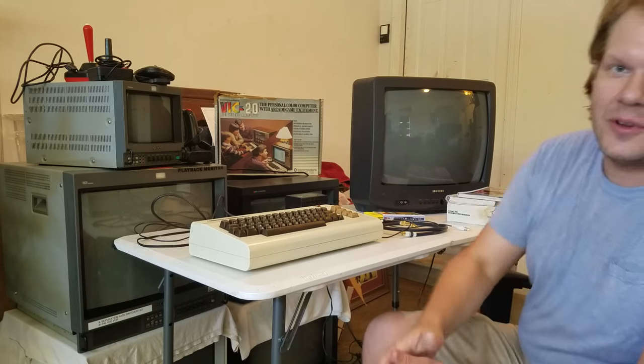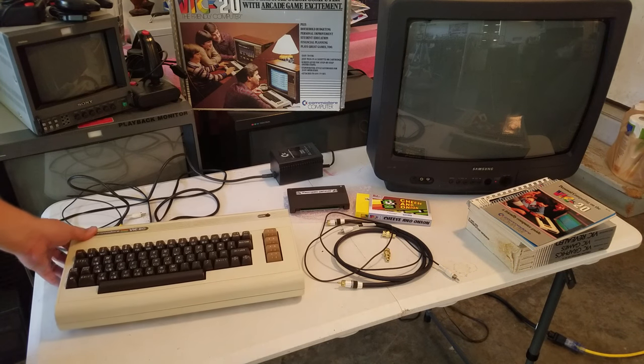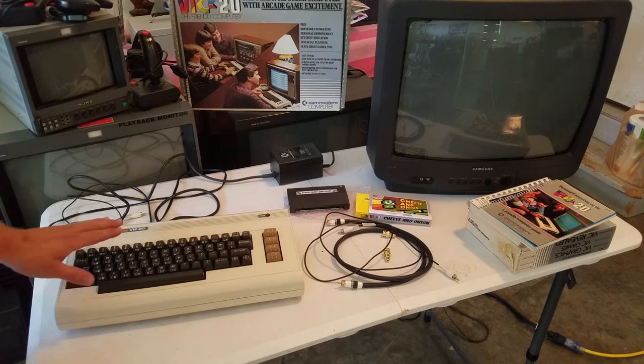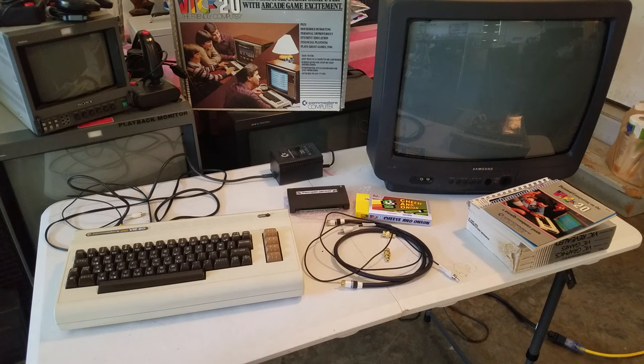So sit back and see if you learned something today. I hope you enjoy this episode. Right here on the left-hand side is obviously the VIC-20 computer. The VIC-20 ran a form of BASIC, which was an early operating system for computers in the 1980s.